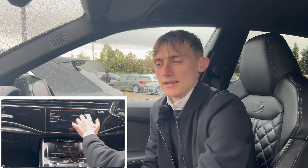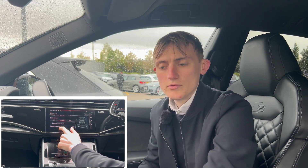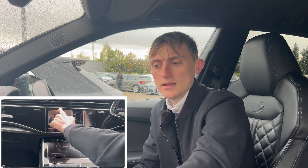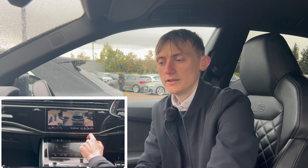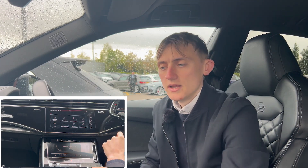Up next is the parking aid, and this is really cool. You've got all the rear volumes, and pressing the buttons you can switch between the front camera, the back camera, and the sides. But that's not all — pressing 3D gives you the surround view camera. You can either move it around by scrolling or press the button and the camera will show different angles automatically, which is really handy for getting into tight spots.